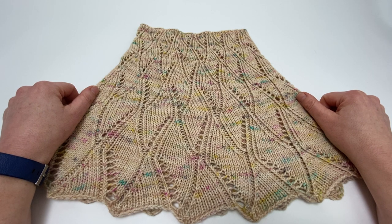There is a second tutorial that shows you how to block a cowl using flexible blocking wires, and there'll be a link to that at the end of this video.